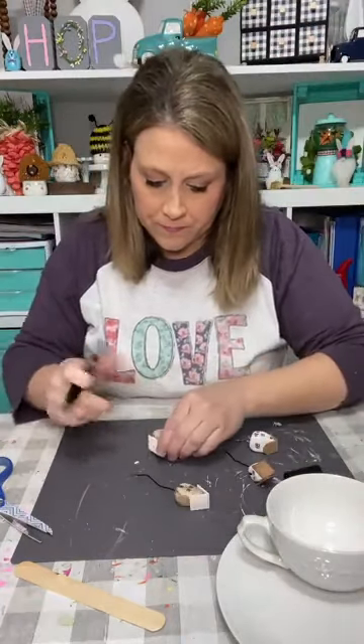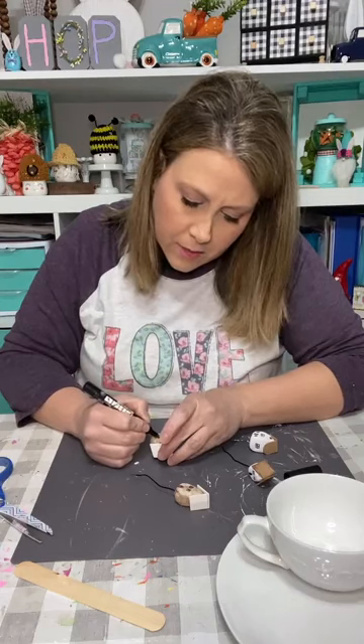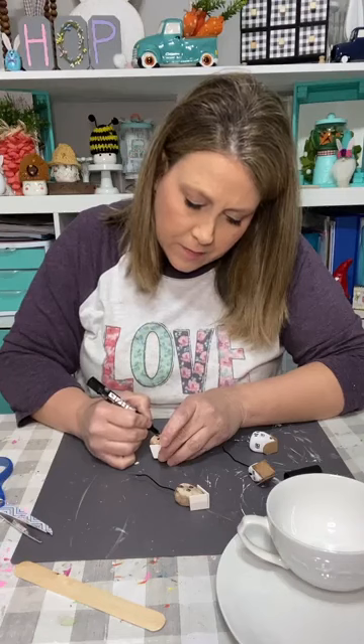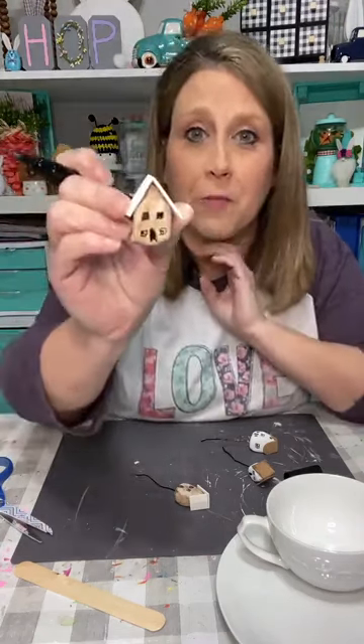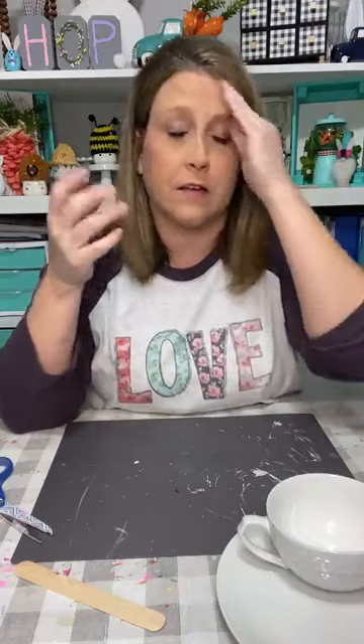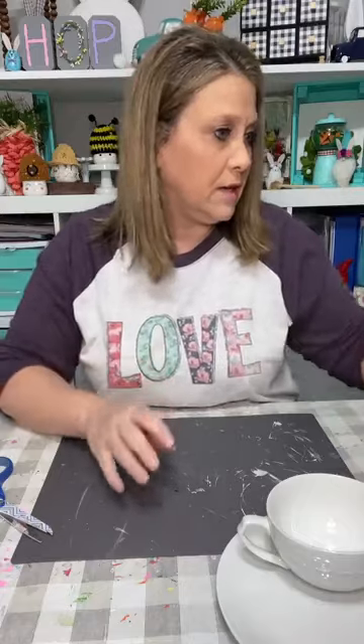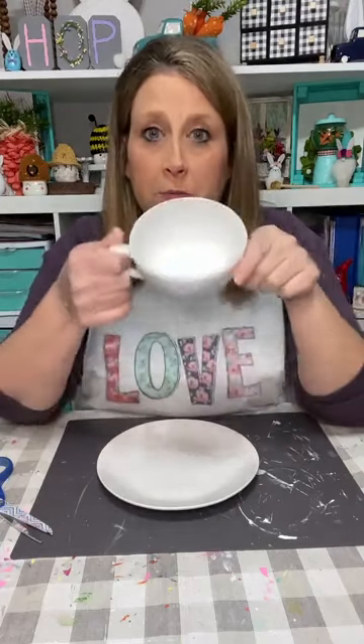I've been loving seeing all of y'all's flower paintings in the group — I was just blown away. Now I'm going to put all my houses together. This one doesn't have a stick because we're going to put it down on the saucer, so it didn't need one. The clay gnomes video is from last May — it says 'making clay gnomes' or something like that. I've sold them and made them — very fun.